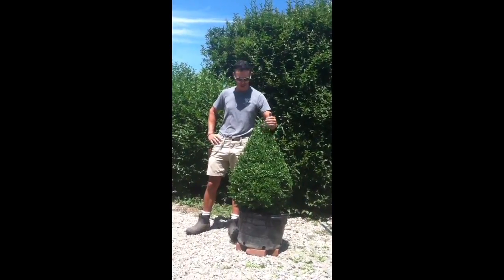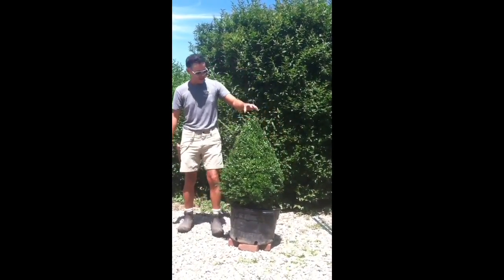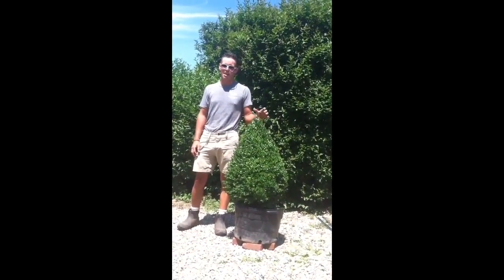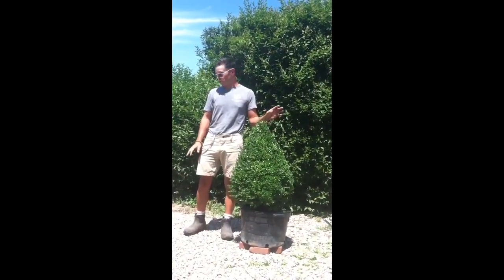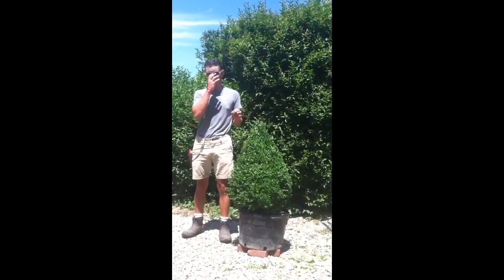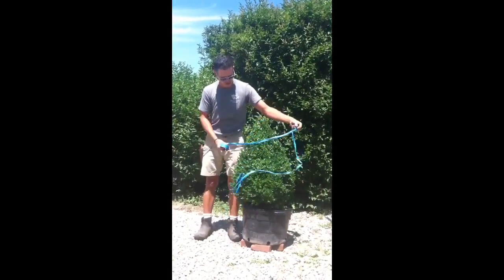I've finished the spiral prep - it's a nice pointy cone, narrow at the top and wide at the bottom, pretty even. Topiary as an art form has been around for 2,000 years, and it doesn't need to be perfect - as long as it's close, it's going to be gorgeous. Now we need to form the spiral. If you're great by eye you can do it without a guide, but I always use a guide.